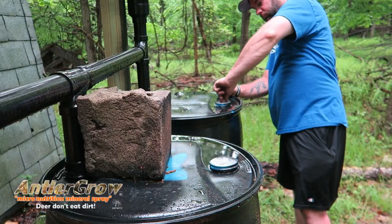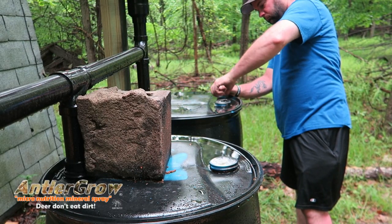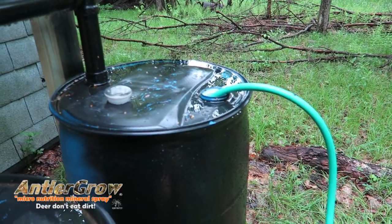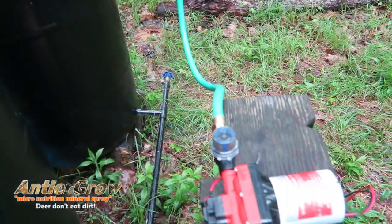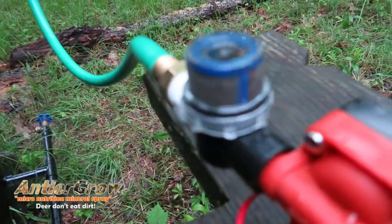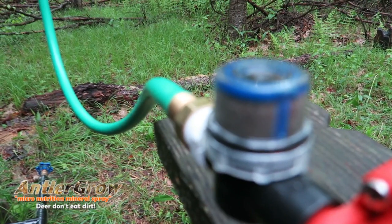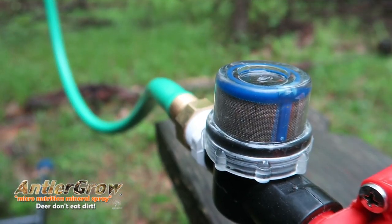The next best option is this rainwater collection system I built last year. It's only ten feet across with a gutter and a downspout that fills up three 55-gallon drums. There's a tee and a crossover port on the bottom of each barrel so it fills and levels out across all three barrels. This gives me about 160 gallons of water and it fills up fairly well with just that ten-foot roof.